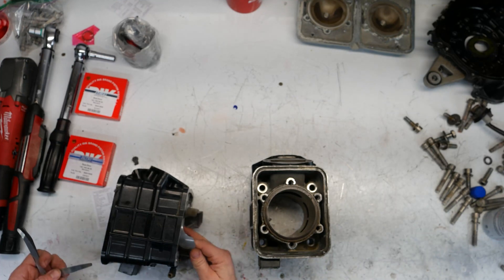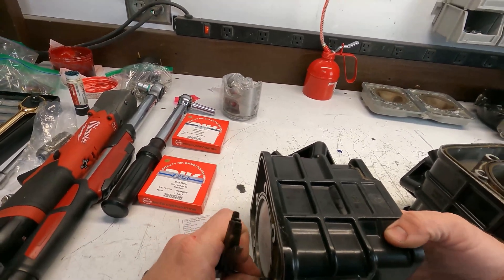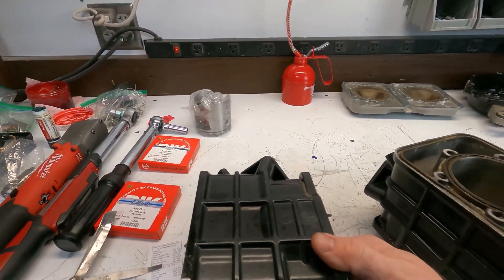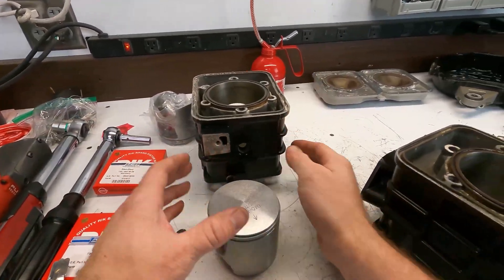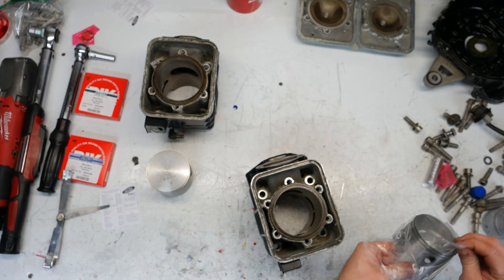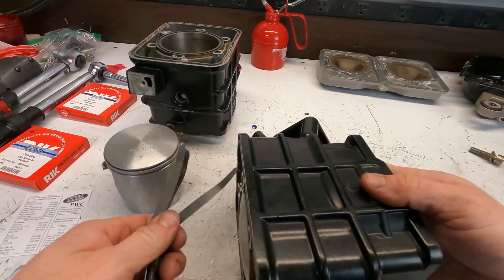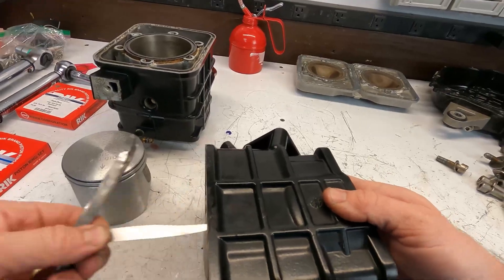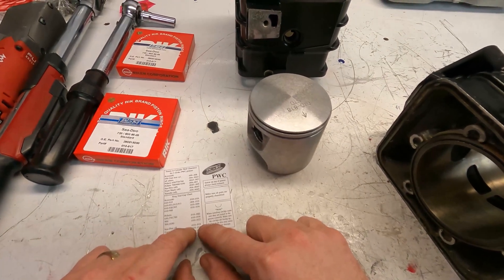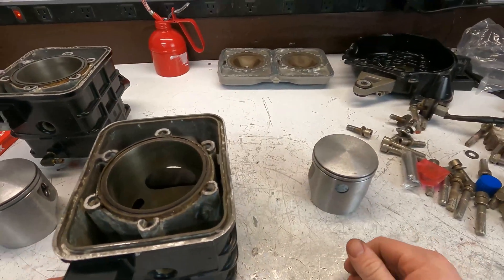Okay, so it's time to start putting the pistons in. The first thing I'm going to do is check the cylinder wall clearances — just going to check the max. The machine shop already checked them so they're okay. I want to get the one that fits the best. The end gap for the ring is going to be between 0.10 and 0.18 inch, so I'm going to go ahead and start checking those out.